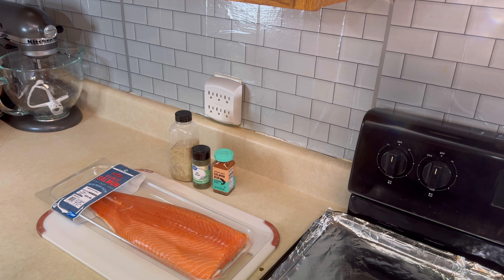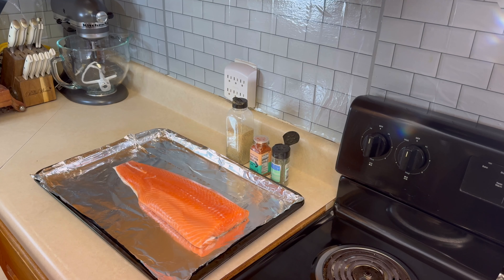Hey guys, welcome back to the channel. You're cooking with Quilla on T. McClary Cooks. Today we are cooking some Atlantic salmon. I will be seasoning the salmon with some Trader Joe's salmon rub, some dill weed, some garlic, onion, and black pepper. Okay, let's go ahead and get into it.